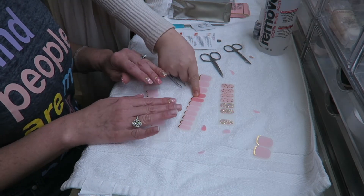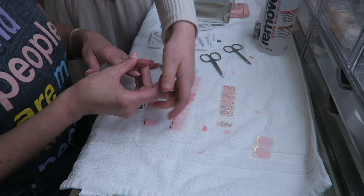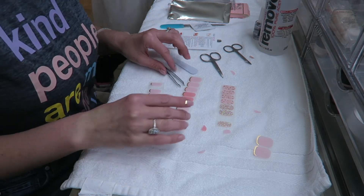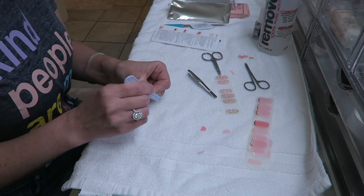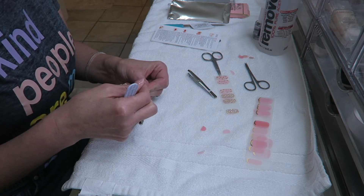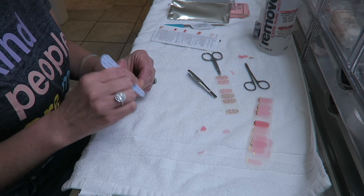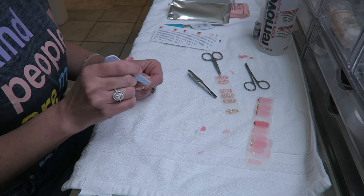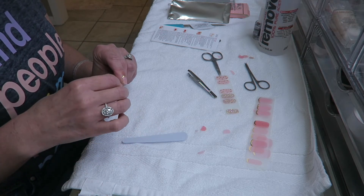Since my daughter has great taste, after doing my left hand, I went ahead and asked her to help me do my right hand and pick out some of the colors she thought would look pretty. Here she is explaining to me what she wanted me to do with each of my nails. Now that all the gel nail polish has been placed on my nails, I am using the little nail file that came with the Dashing Diva Nail Set and filing my nails vertically — not horizontally — to remove the excess, which came off very easily.